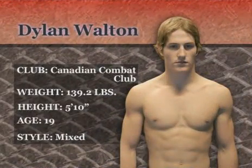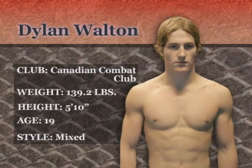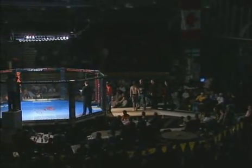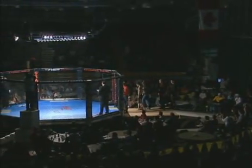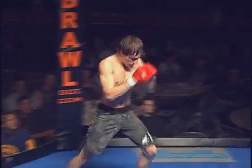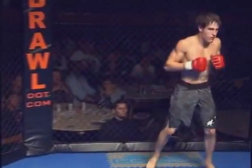And in the blue corner, from the Canadian Combat Club in Edson, Alberta, weighing at 139 pounds, Dylan Walton. This is a club out of Edson, Alberta. We've had them down before for other Fight Cards. They've got a good group of up and coming fighters — all relatively new to the MMA scene, but very good game fighters willing to get in there and mix it up, which makes it exciting for everybody.